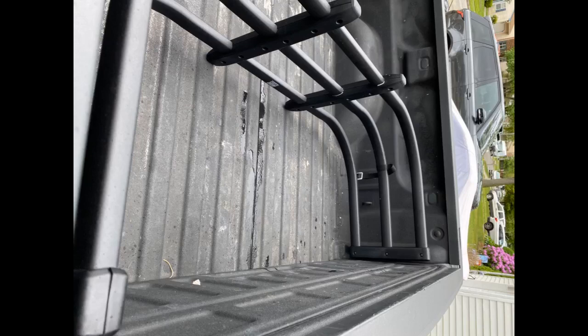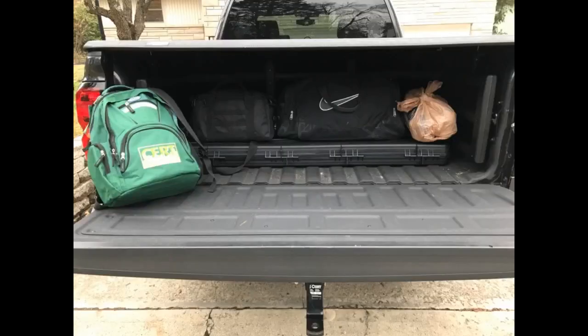I'd been looking for a bed divider to help keep stuff from rolling around the bed of my 2017 GMC Sierra 1500. I had purchased, and quickly returned, a divider from GMC that didn't fit due to my tri-fold tonneau cover. I hadn't considered a bed extender — I just hadn't taken into consideration that it also serves as a divider when flipped inwards. I'm very glad I came across this item on Amazon.